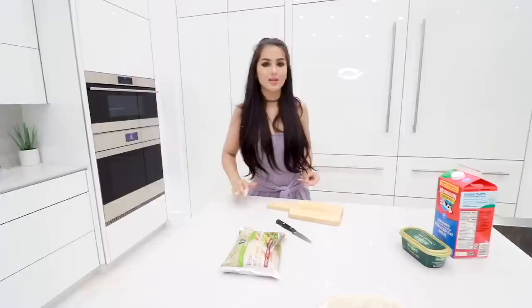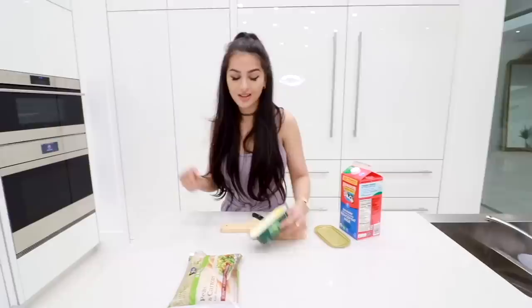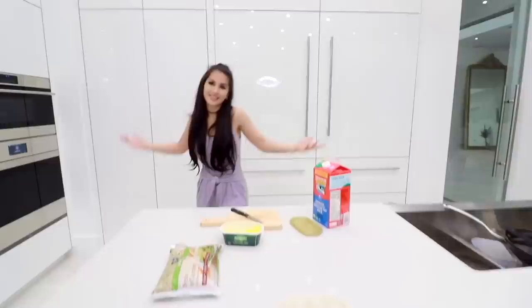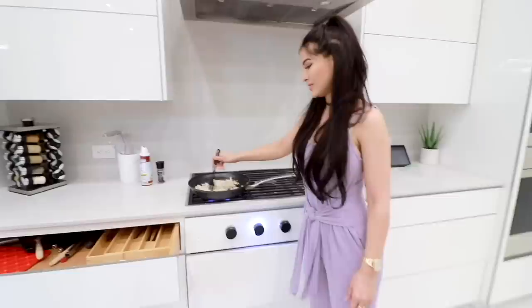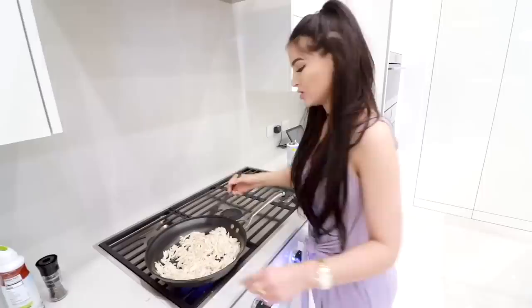I did dishes the other day. We have butter — look how disgusting my butter is. I'm a one-pan, one-utensil kind of girl. I'll literally use everything and just stick it in the butter after. How we do it in this household — no ifs, ands, or buts about it. My pot is currently dirty so I can't really make the sauce until this is done. Usually I make the sauce first, but where is my mind?